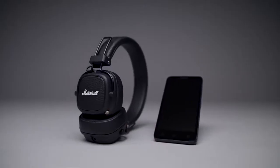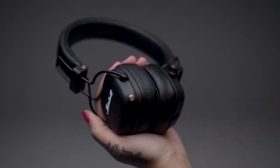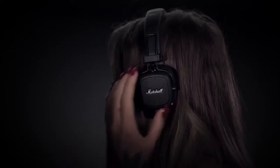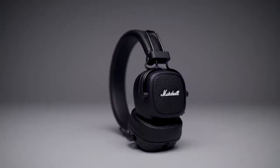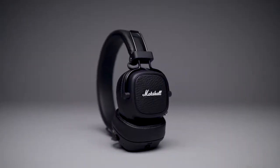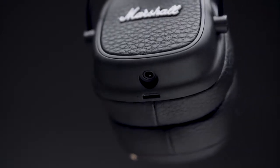Easy to use phone functionality makes Major 3 the perfect everyday companion. Wirelessly answer, reject or end phone calls with the control knob and two built-in passive noise reduction microphones, all while never having to touch your device.